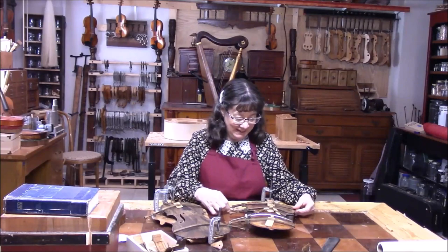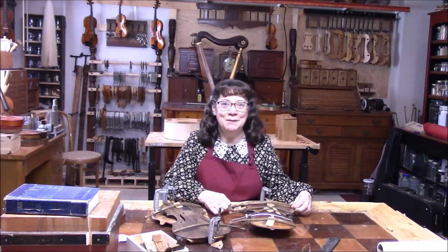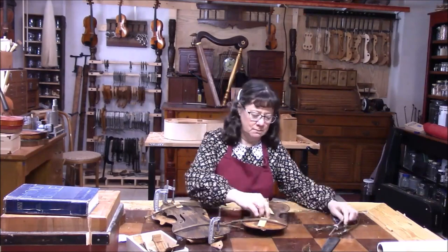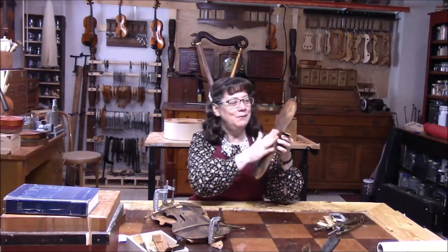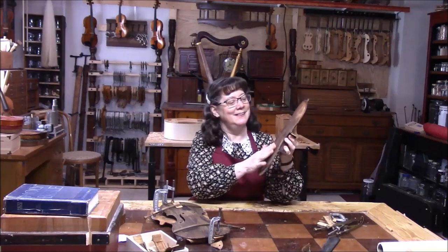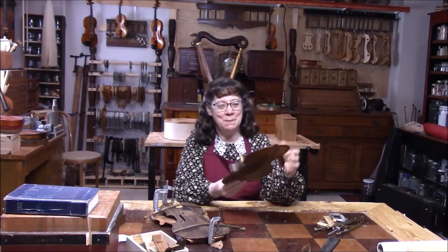Welcome to Violin Adventures number 133. We start right off working on the mystery violin. We're going to take these clamps off and see what the seam looks like. I need to get the glue off of here. It looks very good, feels good. So we got the back together.